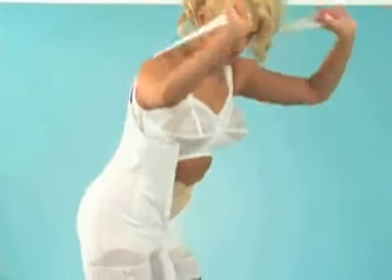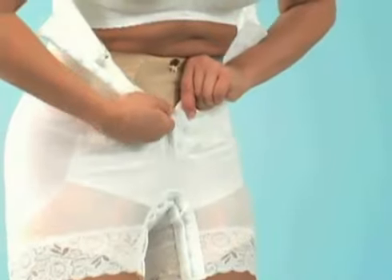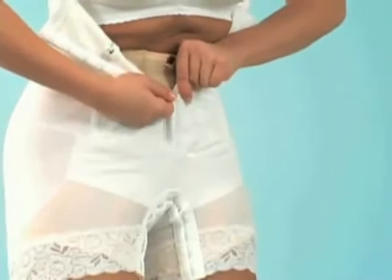Lift the shoulder straps over the shoulders and fasten each side at a comfortable tension. Then fasten the hooks in the front of the Body Magic from the bottom upwards.